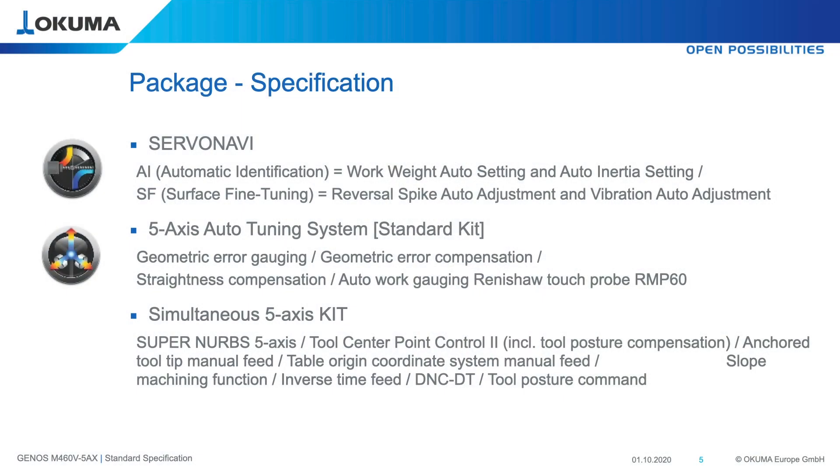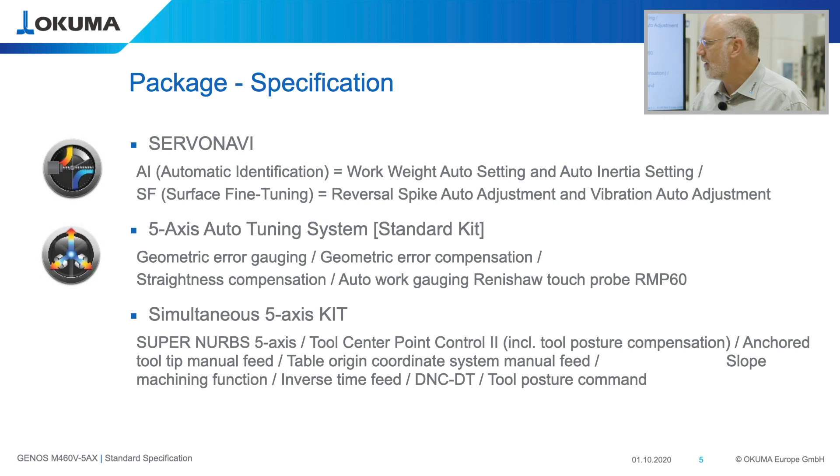The simultaneous 5-axis toolkit includes SuperNURBS — as explained, the functionality to improve surface quality by recalculating from points to a spline and applying tolerance control, feed-forward control, and acceleration-deceleration control.